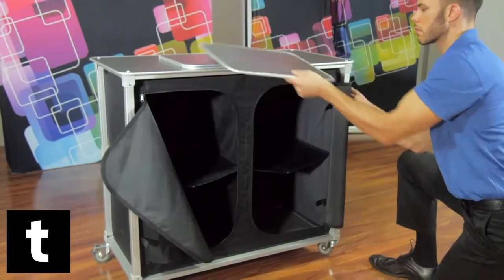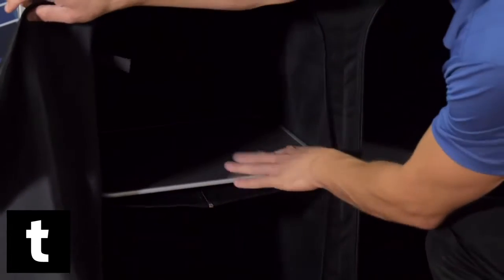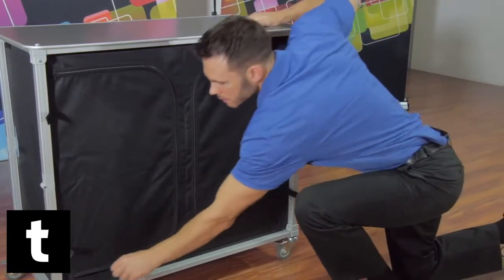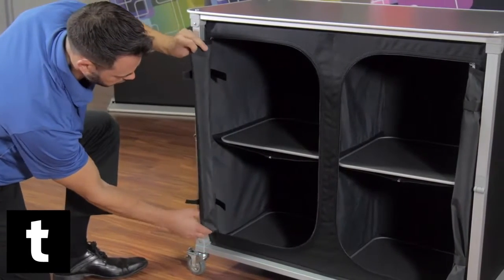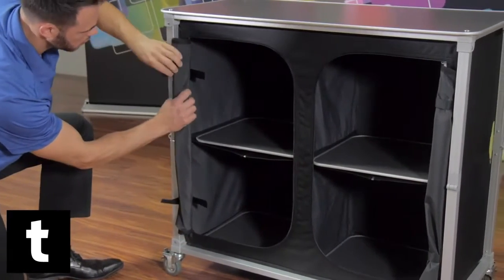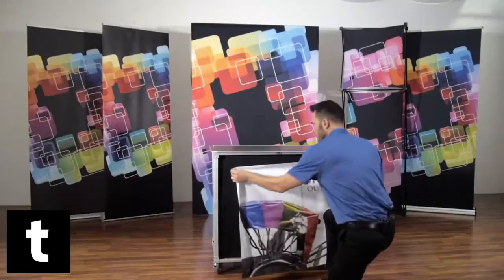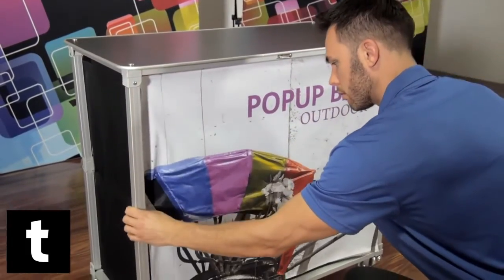Once your bar is locked, unzip the attached fabric and insert your shelving. Zip your fabric closed or roll up for easy access. Apply your graphics by pressing the sides of the graphics onto the counter, making sure the bands are aligned with one another.